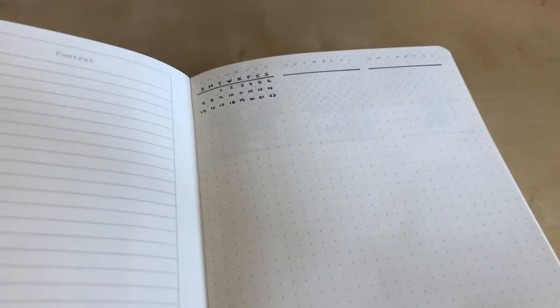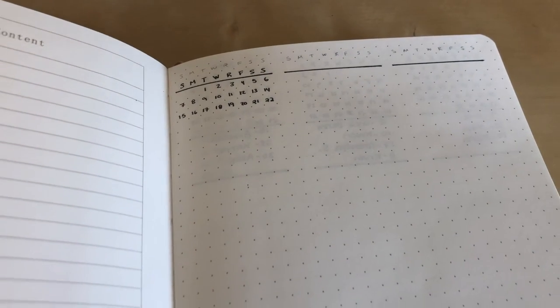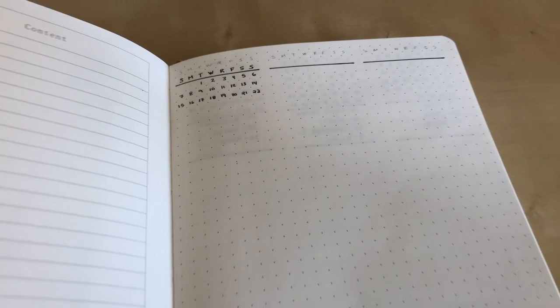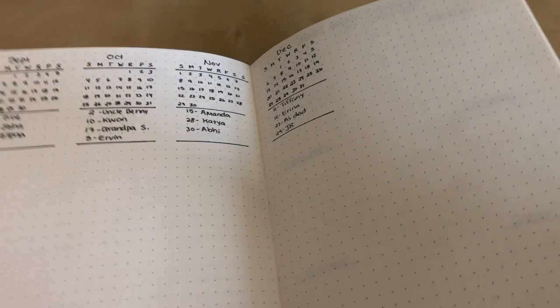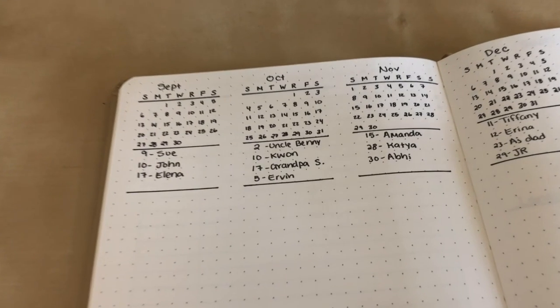The first thing I set up was a future log because I like being able to see the months and plan different dates. I actually was going to start on page one, but I completely messed up and put a three-day weekend in there. When I realized that, I just quickly turned the page and decided to start fresh — and then I promptly did it again at the third month somehow. Because I'm starting this journal in September, I already have a future log for September in my old journal, so I was originally just going to do October, November, and December, but I messed up and put September in instead. So I just left it.